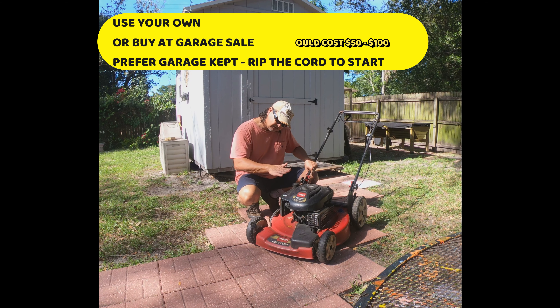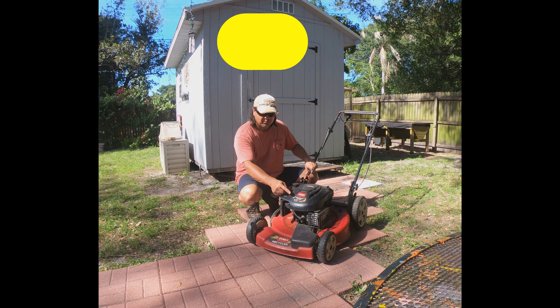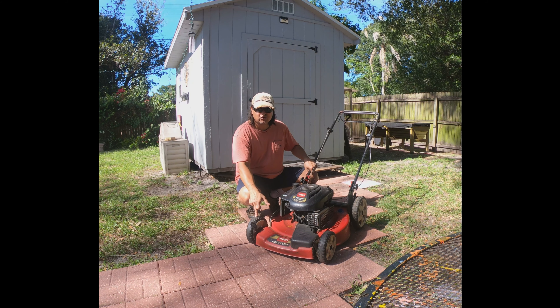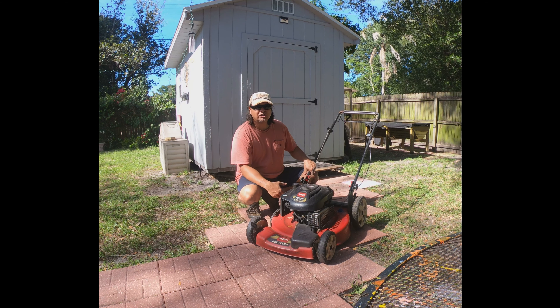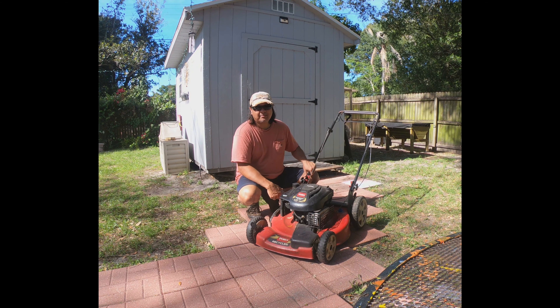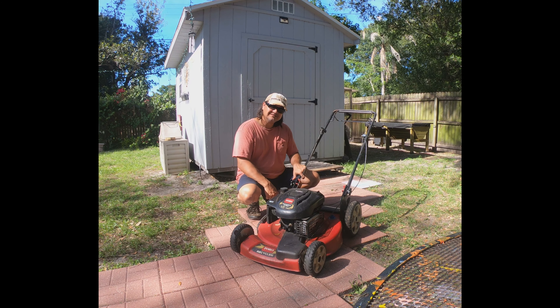They still make the Toro Recycler — I think the current model is around 160cc's and is also self-driven. They run about $289 at any Lowe's or Home Depot. You can also check your local lawn shop and probably pick one up used for around $100. Or if you already have one at home, you're ready to get started. This is the machine you want to start with — something that fits in the back of your trunk.